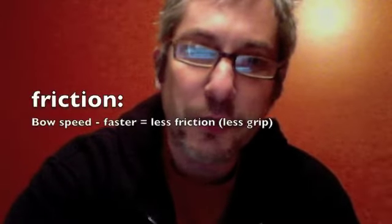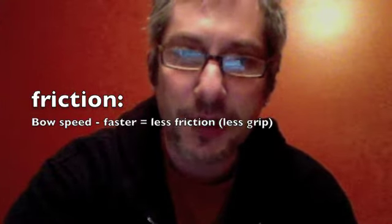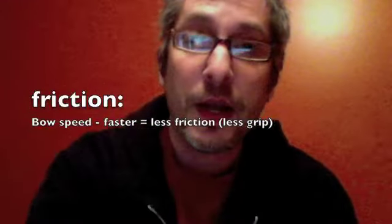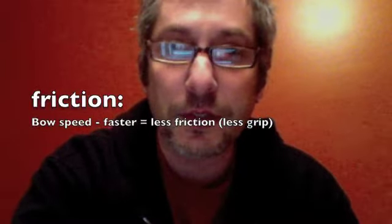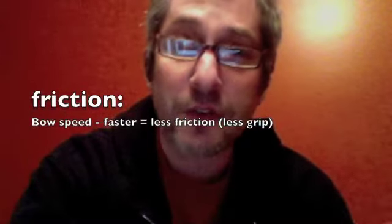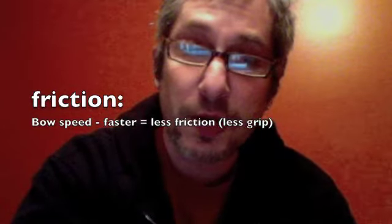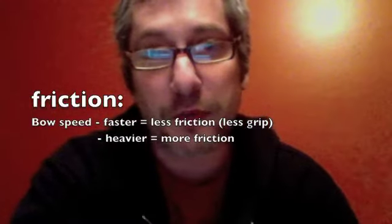The faster you move the bow on the string, the friction is reduced — which is counterintuitive. We think of speed as something that gives you more power, and it does in some ways, but it's actually a friction reducer. So the faster you play on the string, the less friction you have, and you have to change something in order to have enough grip. So the faster that you play, the more weight or pressure you need into the string, because more pressure creates more friction.